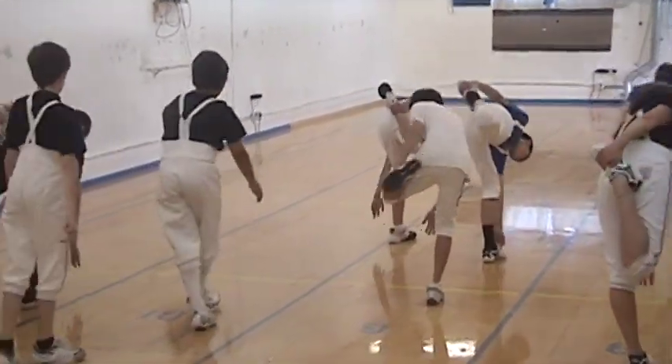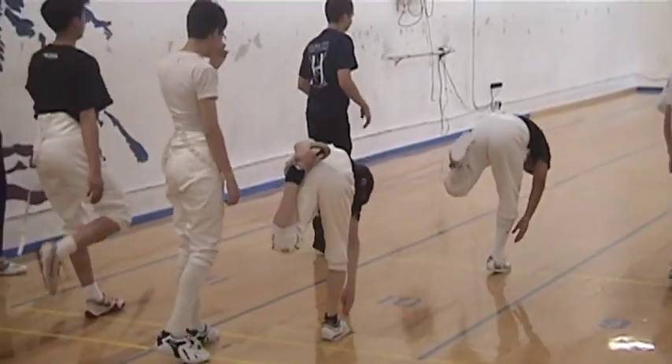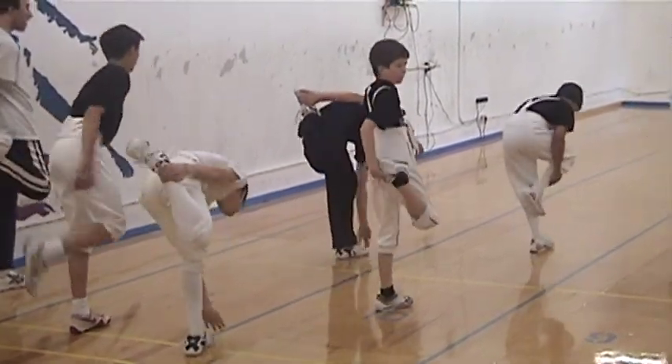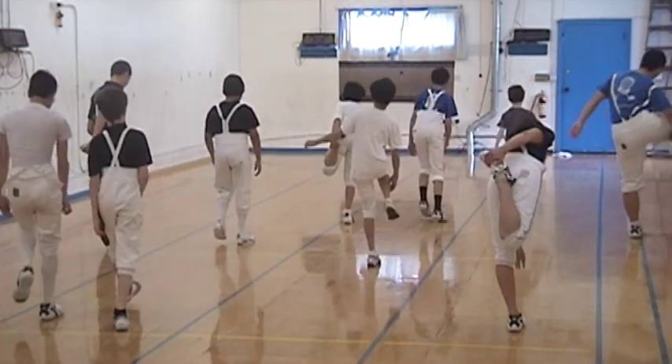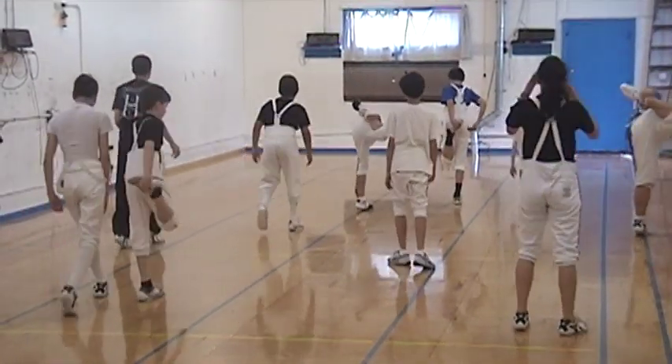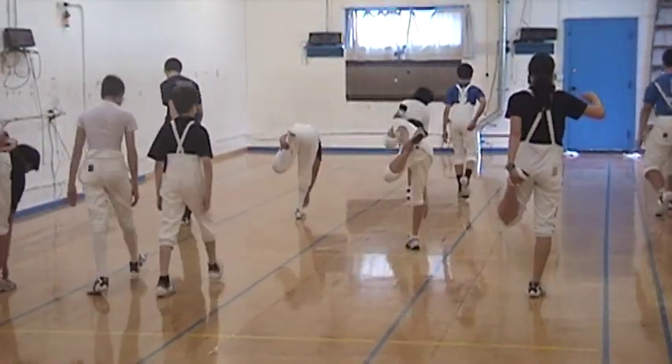And then every other sport. And then basketball. Gerardo, keep your knees free. Gerardo, you're pointing at the wall again. All right, batter.